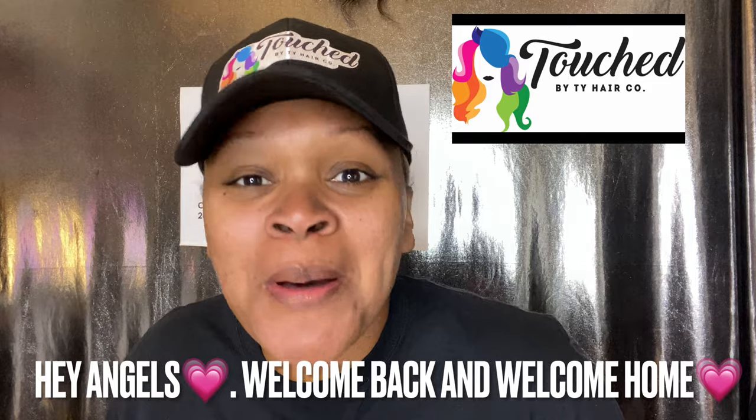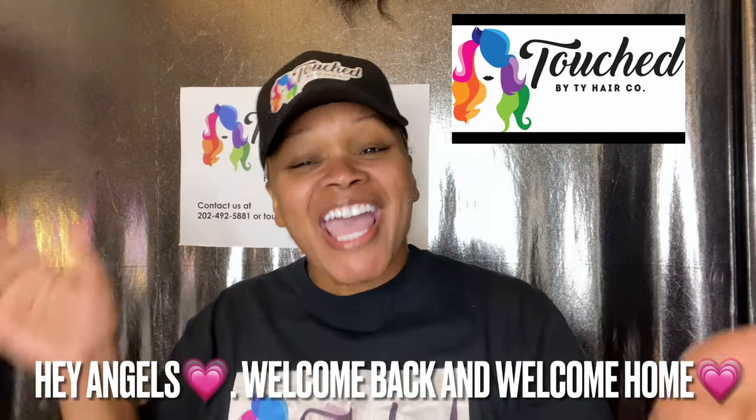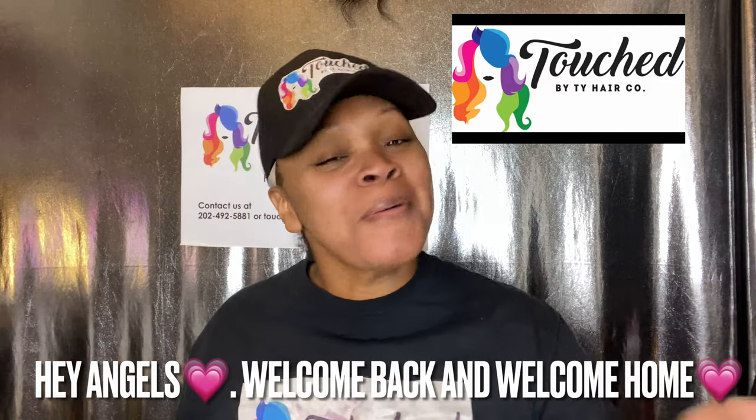Hey Angels, and welcome back to TouchByTyeHairCo.com. If this is your first time, welcome home, Angel. What took you so long to get here? I'm happy to see you, girl. Go on and have a seat, girl.